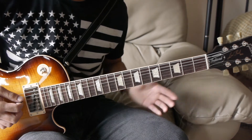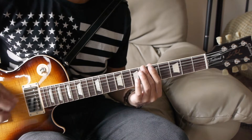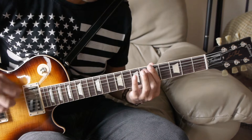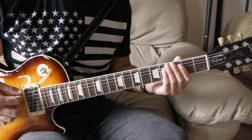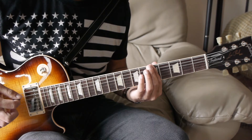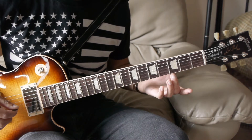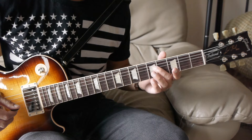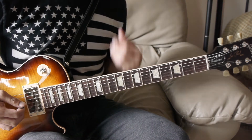That's the tenth fret power chord, then two open string power chords. Next you have a sixth fret, fifth fret, third fret power chord. Then you're going to do an open string power chord to the fifth fret power chord. When we do that fifth fret power chord, we're going to add the octave — all you do is add the fourth string on the fifth fret.